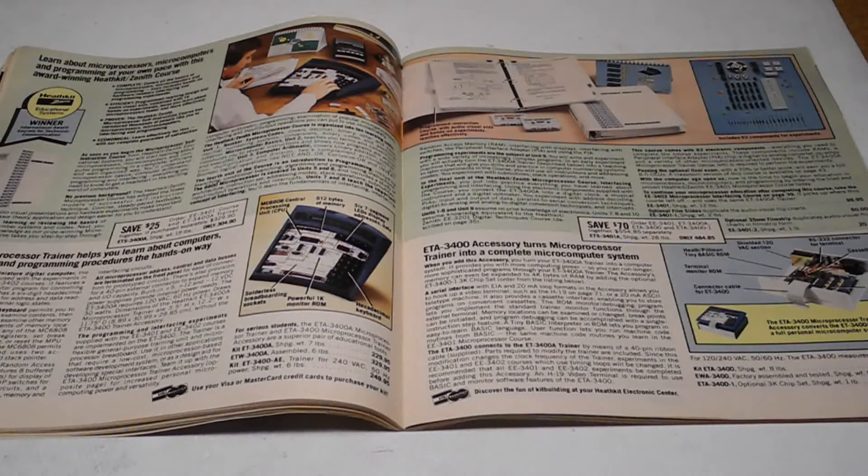They included the following: the ET100 Computer Trainer with an 8088 CPU, ET1000 Analog Digital Trainer, ET3100 Electronic Design Experimenter, ET3200 Digital Design Experimenter, ET3300 Laboratory Breadboard, ET3400 Microcomputer Learning Center with a 6800 CPU, ET3600 Analog Trainer, ET3700 Digital Electronics Trainer, and the ET6800 Microcomputer Learning System with a 6800 CPU.